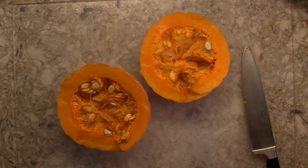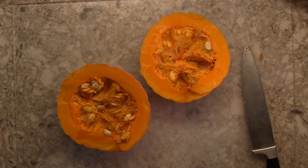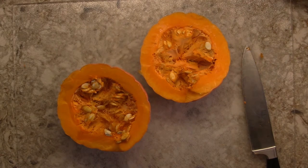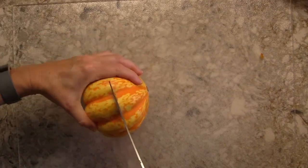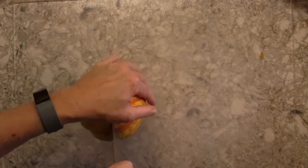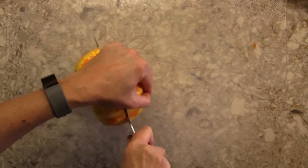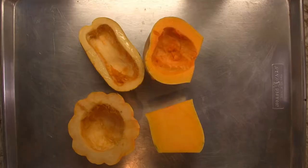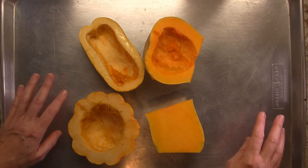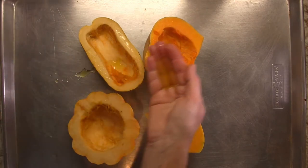First, split each squash open and scoop out the seeds. You can save them to roast if you like, or just toss them. Do this with each squash to prepare them for roasting. It's not always the easiest thing — you certainly don't want to take off a finger — so use the biggest, sharpest knife you have and keep your fingers away from the blade. Once all your squash is prepared, place it on a baking sheet.